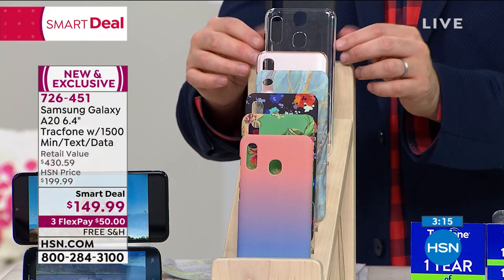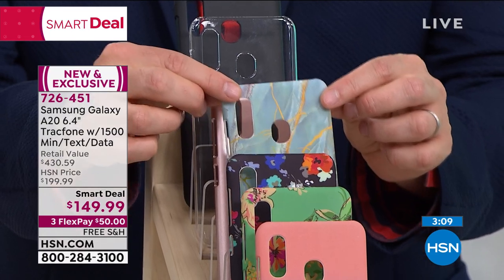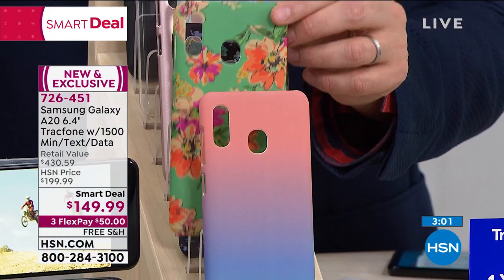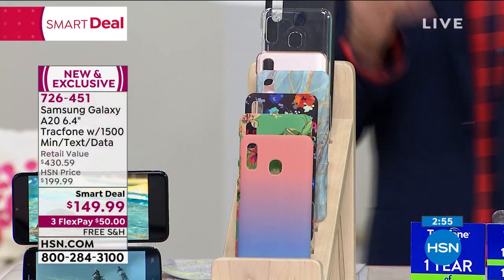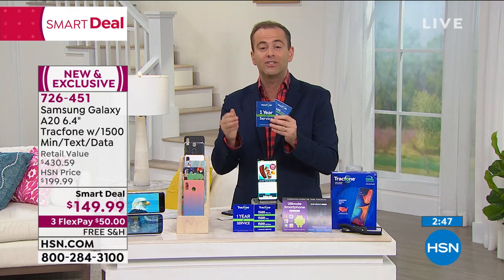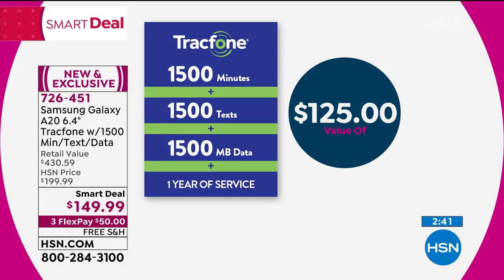All you need to do is choose which color you'd like: black cover, clear cover — and the clear will be the first to sell out — rose gold, blue marble, blue navy floral, teal floral, and the ombre, which is extremely popular. The value has got to be in that $125 minute package we're including. Every day of the week, that's how much it costs. So you understand that with this phone, it's almost like you're getting it free — you're paying for the minutes and getting the phone free. That's $125 for 1,500 minutes, 1,500 texts, and 1,500 megabytes of data.